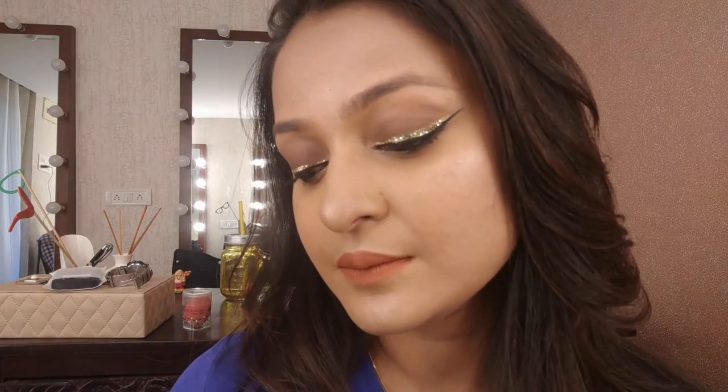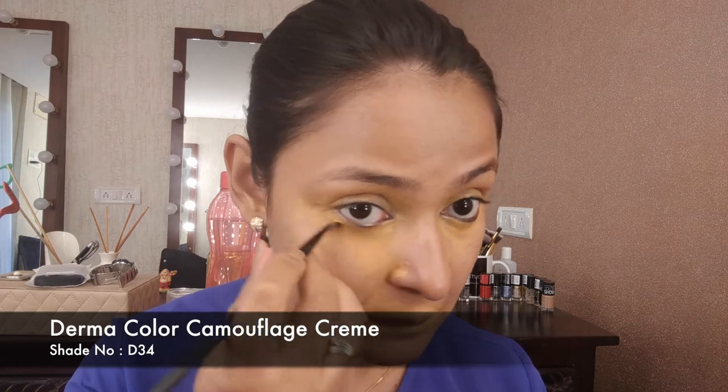Hello ladies! Today I created this beautiful double winged liner look for you — it's a glitter liner. If you want to see how I got it, please keep watching.